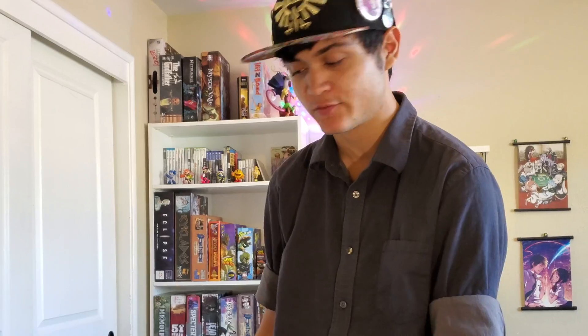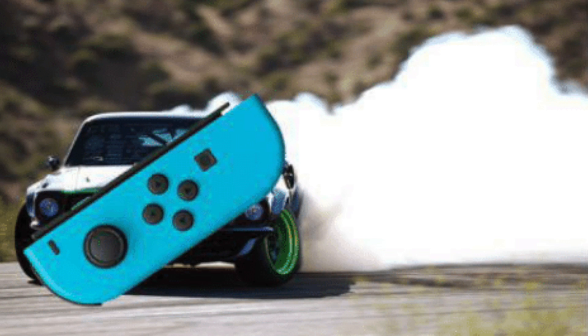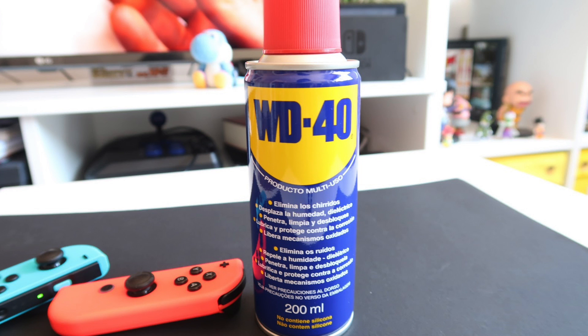Hey Vsauce here, today we're gonna be looking at what the hell is wrong with my Joy-Cons. For some reason it keeps drifting and I don't actually know why, but I have a solution. A lot of people have been asking how do we stop it from drifting — why do people say just clean them out?